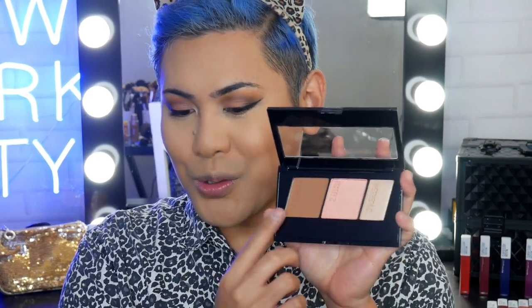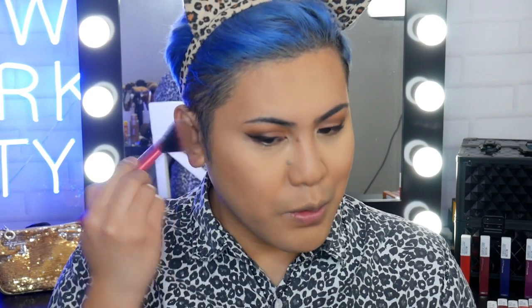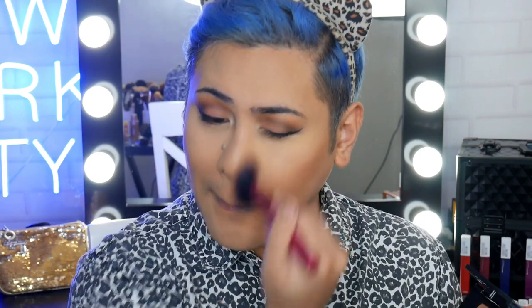Now we're going to do some cheek work. I have got the Master Contour Quantour 20 medium to deep. I'm going to grab the contour shade. I like to dab my brush and then dab the excess on the back of my hand, because this stuff is highly pigmented and I don't want streaks on my face. She's contoured — can't forget the nose. And I'm going to contour the double chin too.